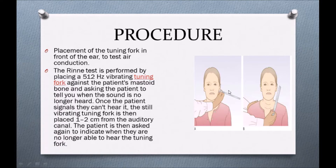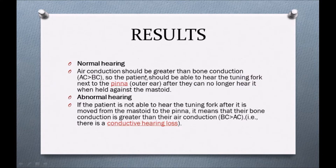The results: normal hearing means that air conduction is more than bone conduction. Air conduction is when we listen via the auditory canal, and bone conduction is when we listen via the mastoid bone. If there is normal hearing, it means air conduction is more than bone conduction. Abnormal hearing: if the patient is not able to hear the tuning fork after it is moved from the mastoid to the pinna, it means bone conduction is greater than air conduction — this indicates a positive Rinne's test, meaning the patient has conductive hearing loss.